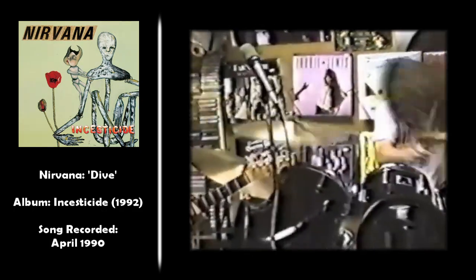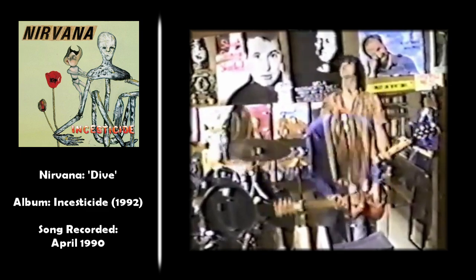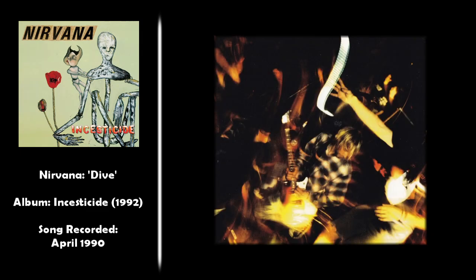Very clean drumming from Channing — slightly different style than what you see on Bleach, which makes sense given the different type of song. For me, this one is definitely one of my favorite Nirvana songs, definitely in the top 10. It's not as well known as their other big hits, but it fits perfectly as track number one on the album, opening things up right from the start with that cool bass lick from Novoselic.